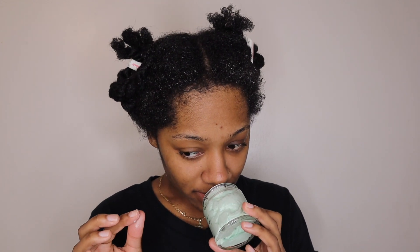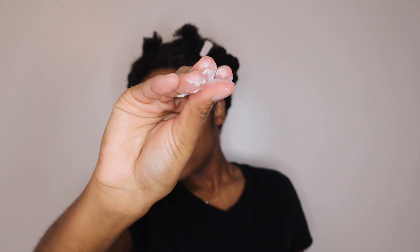Thank you for sending me these products, girl. I was super excited to use these. This growth butter smelled so good — I was in love with the smell. So I'm going to go ahead and apply it. It melts right into my hands as you can see. I was very impressed by the way that this product worked its way into my hair.